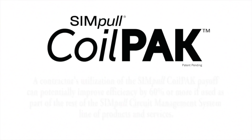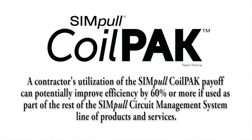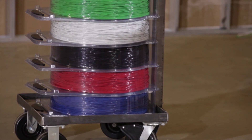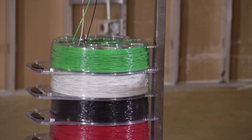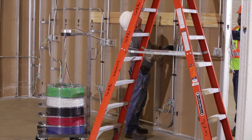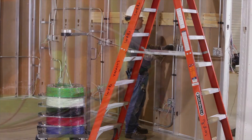A contractor's utilization of the Simple Coil Pack Payoff can potentially improve efficiency by 60% or more if used as part of the rest of the Simple Circuit Management System line of products and services. The Simple Coil Pack Payoff works with several other new additions in the Simple Circuit Management System line to help contractors achieve optimal performance.